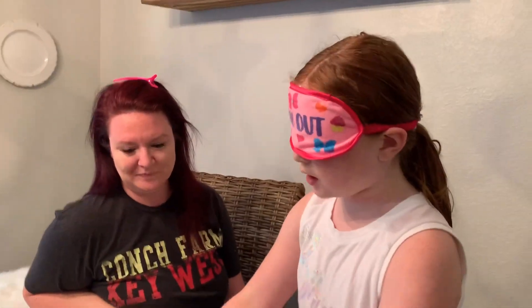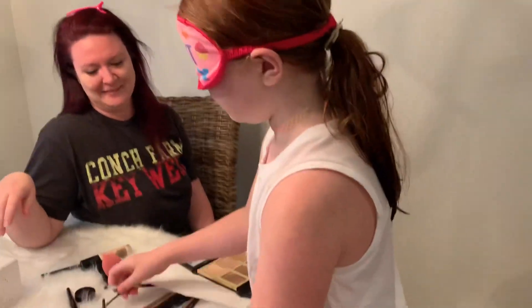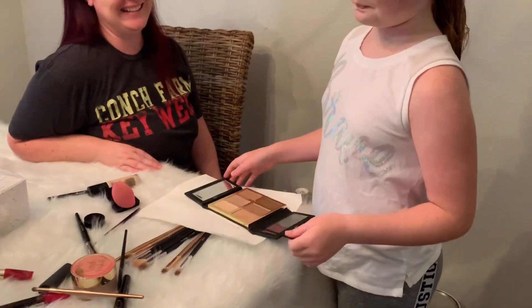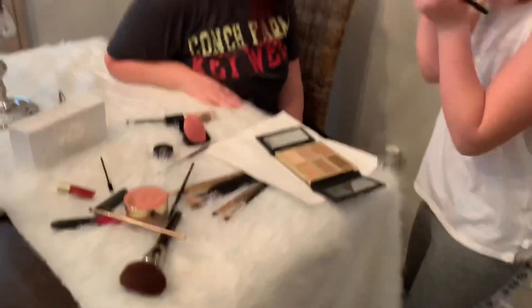She looks for the eyelash curler, asking for her eye curl, and wonders if she needs to move the paper towels. She calls out to Aiden, who reminds her not to scream since he's right there holding the camera. She picks something up and asks viewers to comment if it's the right tool, then changes her mind and says don't comment. Everyone is making her laugh. She has no idea what she's doing.